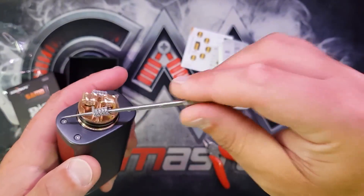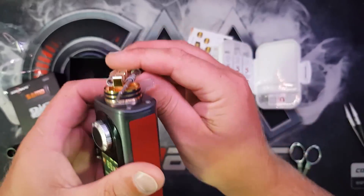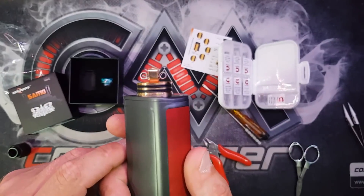That one's straight. A pretty level build.